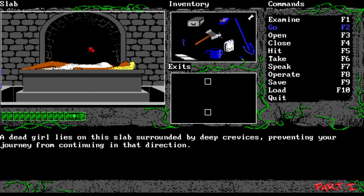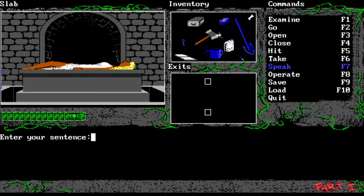A dead girl lies on this slab surrounded by deep crevices preventing your journey from continuing. Always with these classic games it's always save the damsel in distress - Penelope or whatever, always in chains or taken by the villain and you've got to save the blonde girl. You don't see that so much these days, but it was the theme of practically every single game - even look at things like Super Mario Brothers. I didn't figure this out myself, but on the internet it said you speak those words from the computer, so we click on her and type.